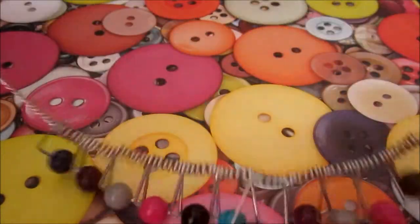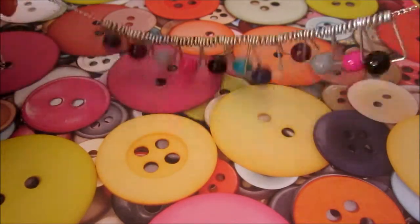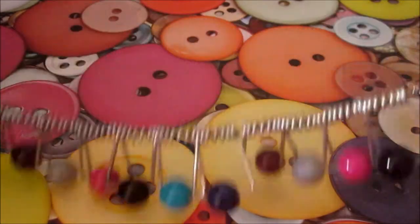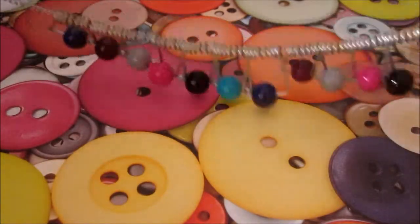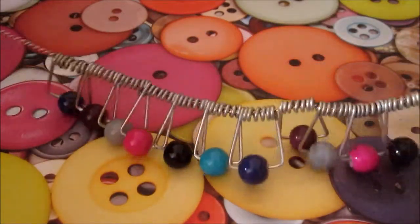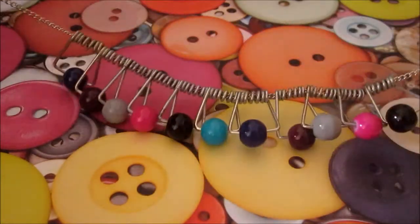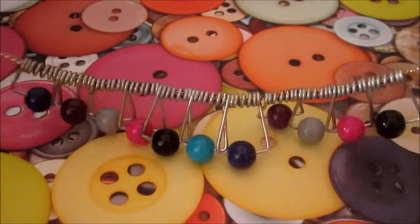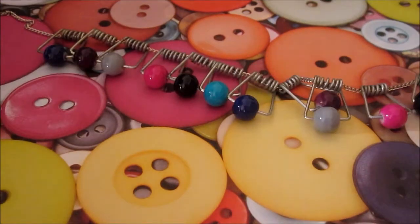You can make earrings with this, you can try and make bracelets — pretty much any jewelry you want. Basically it's sort of like recycling old clothespins that you might not use anymore, because you might not use a clothesline anymore. You could just use the clothespins that you have left over, and besides, they're really fun to make.